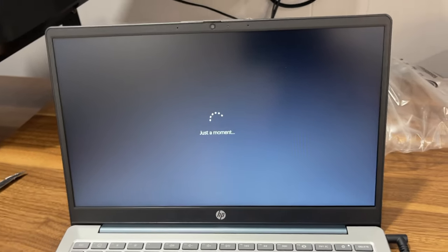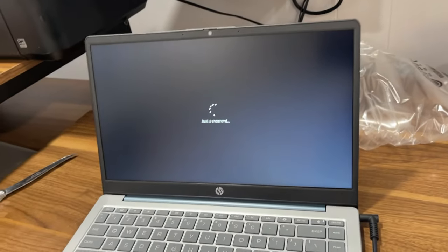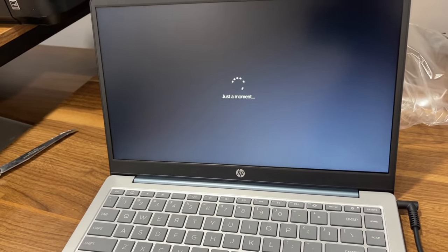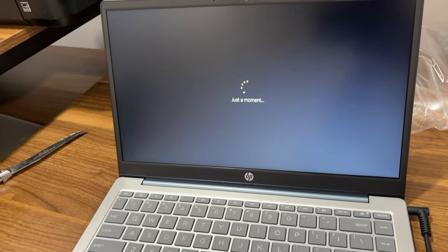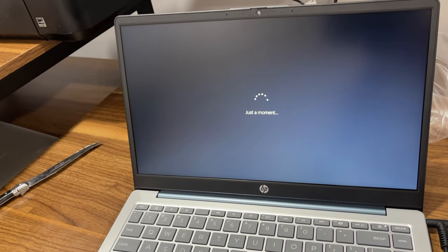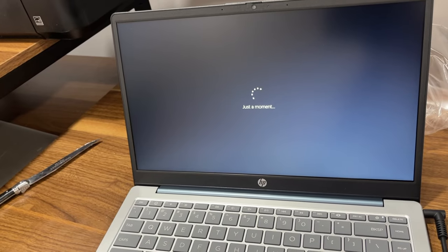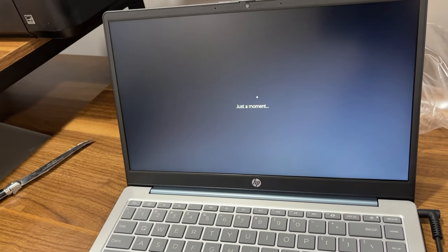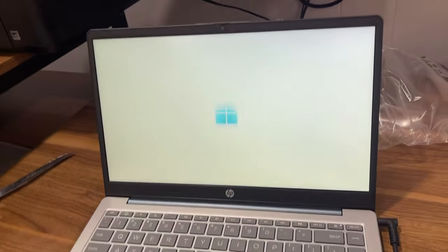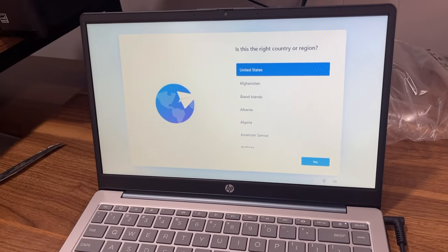I don't know if they still have it in case you want to get one for yourself. I just want a good laptop because I'm an aspiring screenwriter. Here's the Windows logo now — it's appearing.